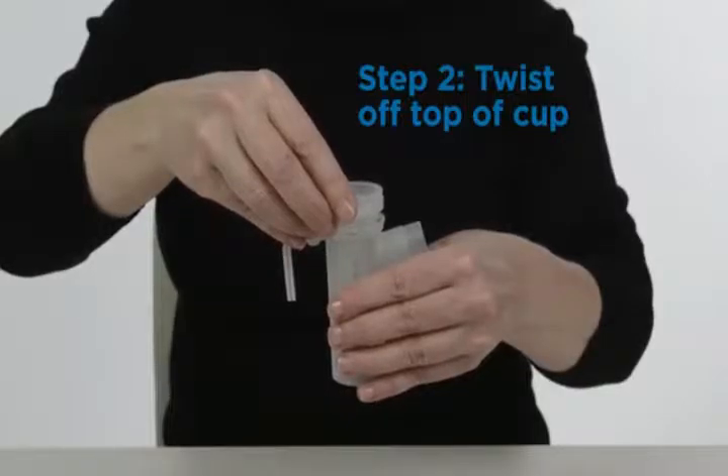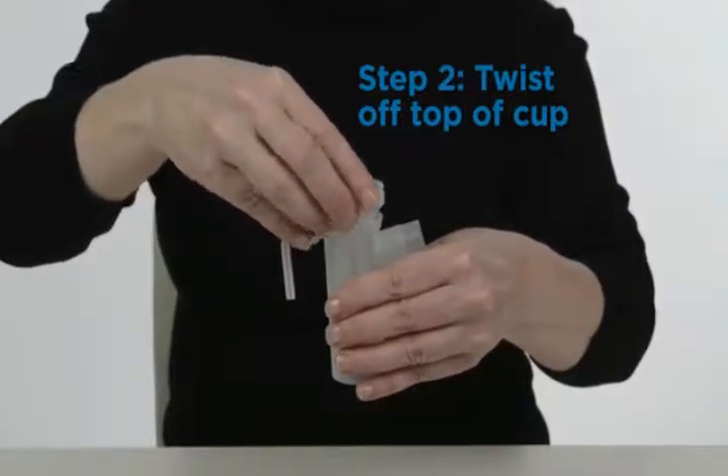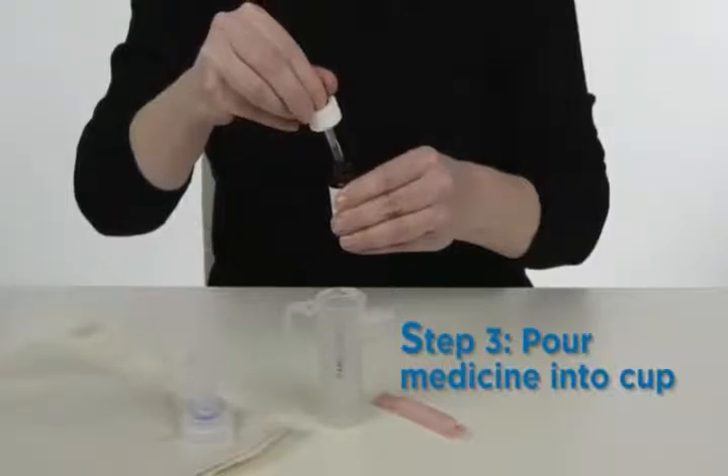Wash your hands thoroughly with soap and water before use. Plug the compressor machine into an electrical outlet.